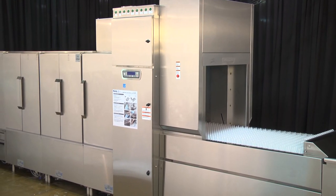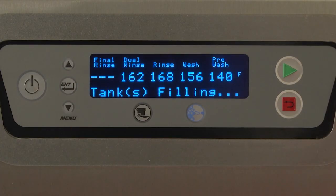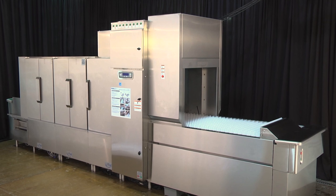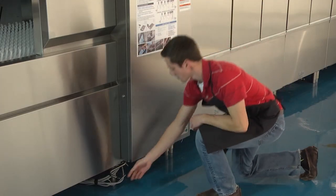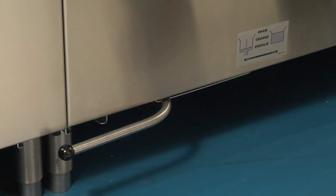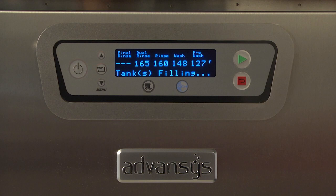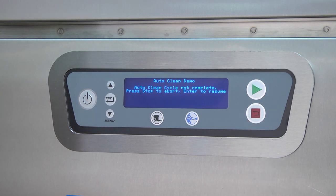To complete the steps to begin operation once the AutoClean cycle has ended, press Enter on the control keypad display as prompted. The machine will display the following: 'Open Master Drain' — open the Master Drain valve located at either the load or unload end of the machine. 'Close Tank Drains' — close all tank drains located at the bottom of each tank. Machine will begin filling for normal operation. Pressing the Back button at any time during the AutoClean process will cancel the AutoClean cycle. The display will read 'AutoClean cycle cancelled. Follow instructions to prepare for washing.'